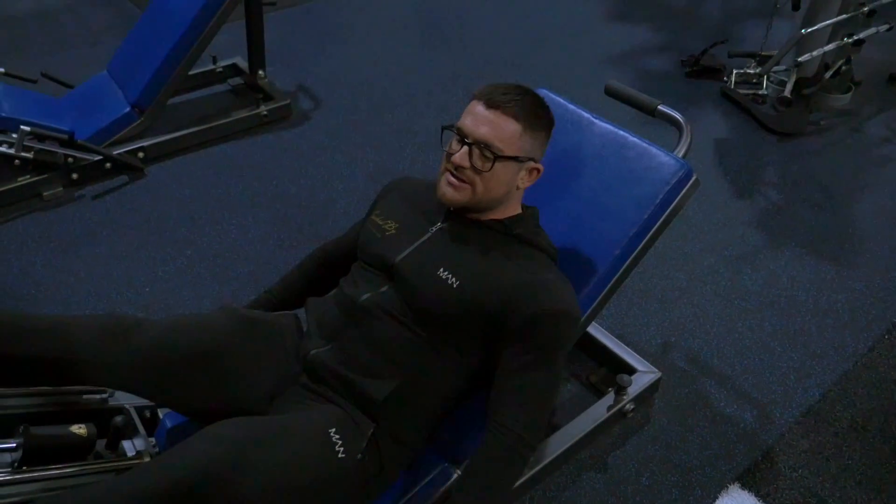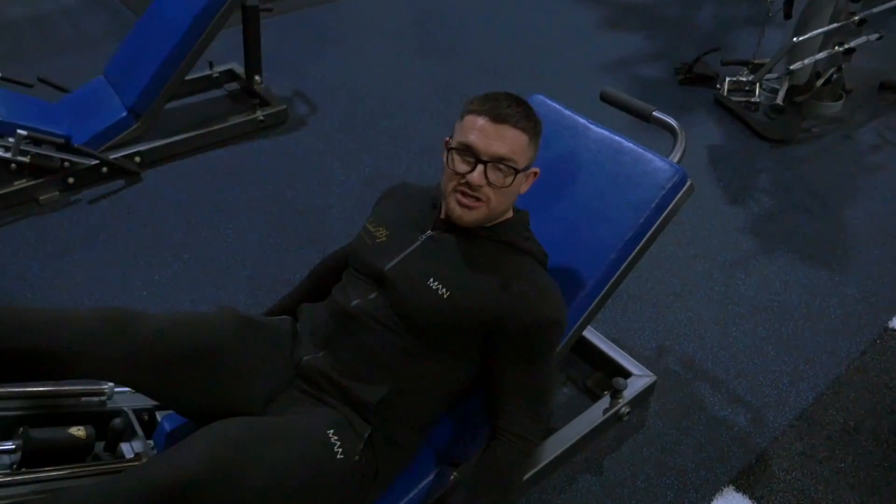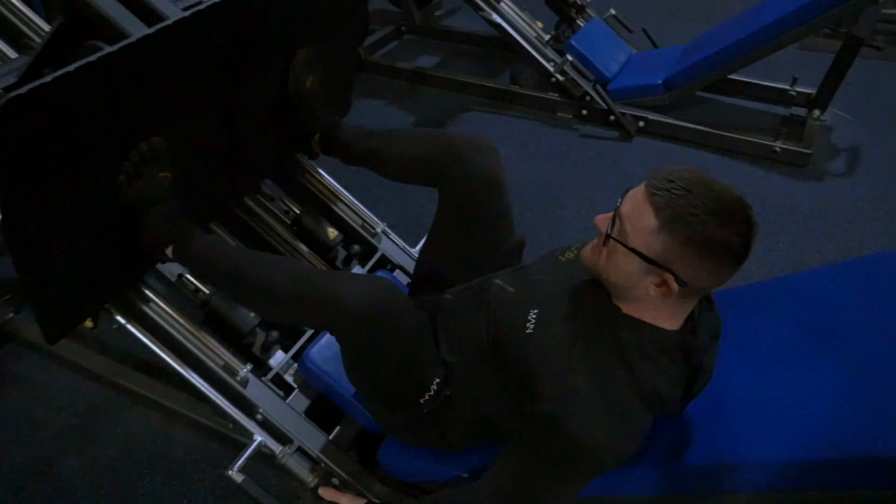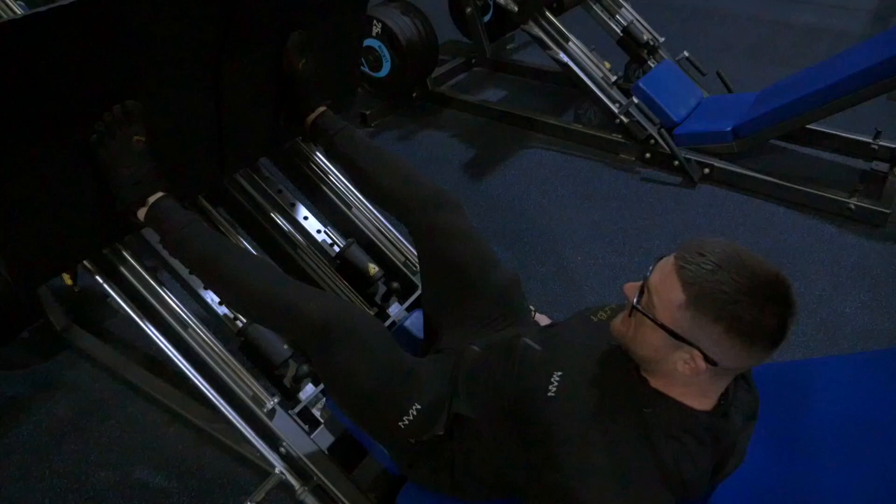You're going to straighten your legs and take the weight off the rack. Pull yourself down as hard as you can, then lower it. Stay within our active range, take a little pause, and extend from the knee joint.